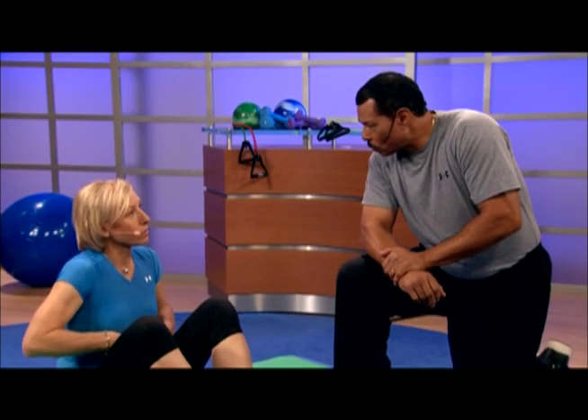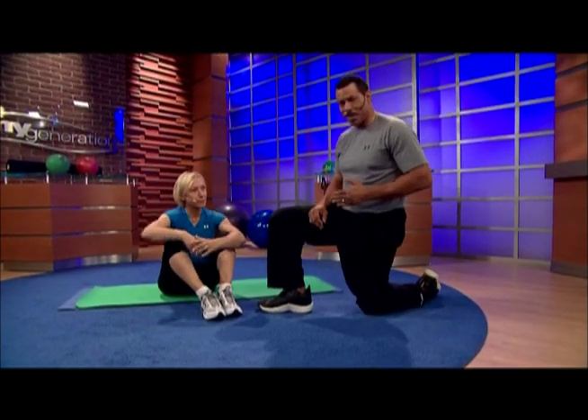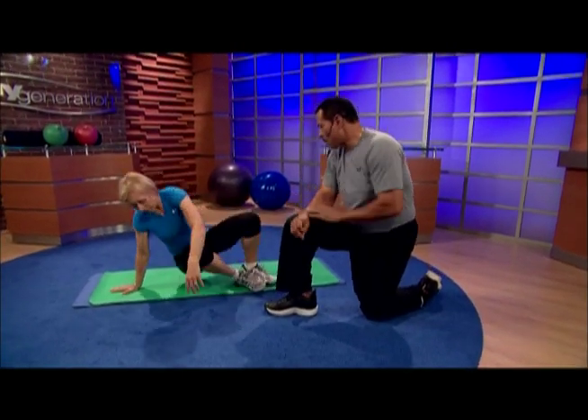The torso is where you lose flexibility and where the pounds start packing in. I'm going to show you a couple of exercises to get that six pack going again. The first exercise is called the Torso Toner.